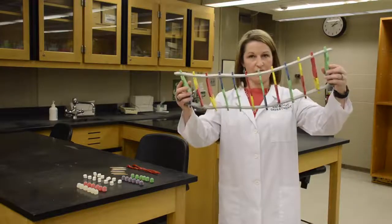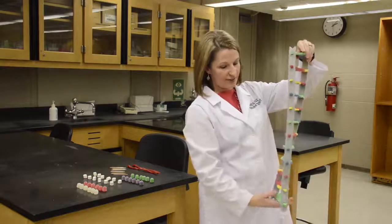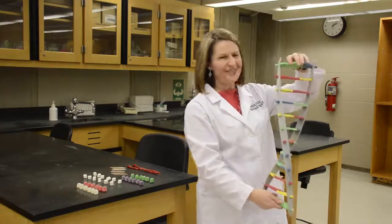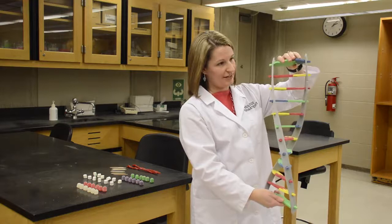DNA is a double strand — and this is my model for you. Normally it's twisted like this, like a staircase, and on the sides you have these rails. It kind of looks like a spiraling staircase. They don't make a lot of those anymore, but if you get a chance to see one, you can picture what the DNA would look like.